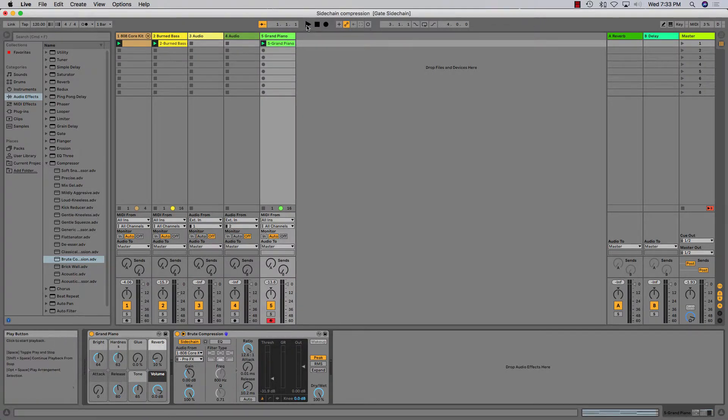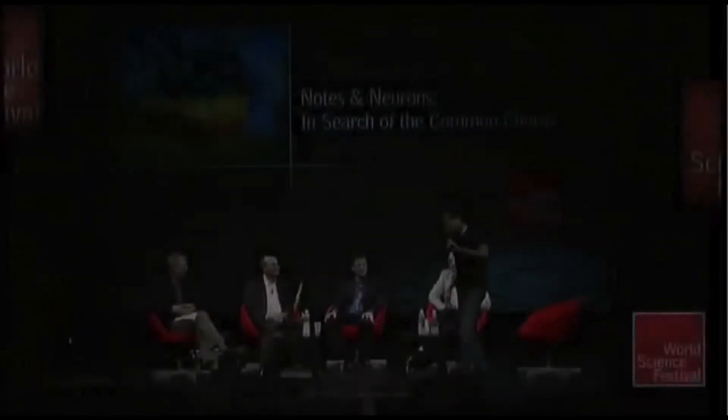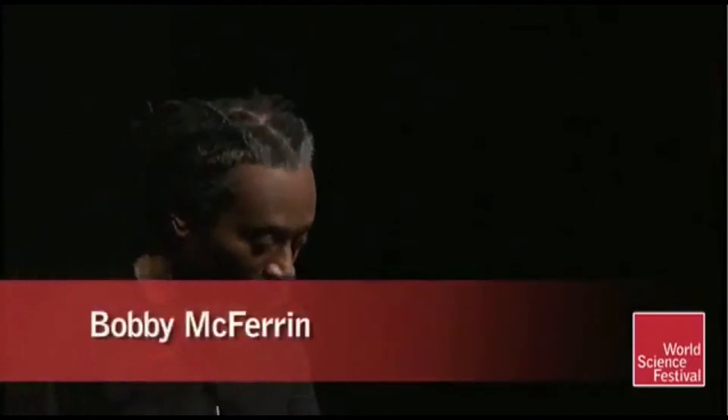Here's what that sounds like. Finally, we're going to add a melody to our project, and we're going to use a different scale to play with — the minor pentatonic scale. Check out this video featuring Bobby McFerrin talking about expectations.